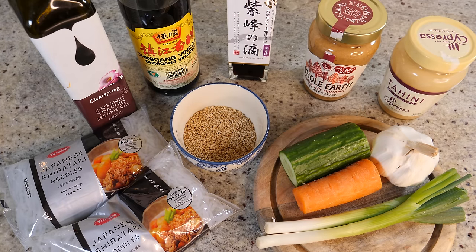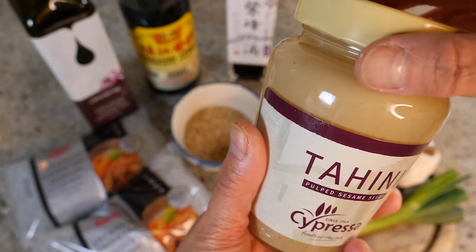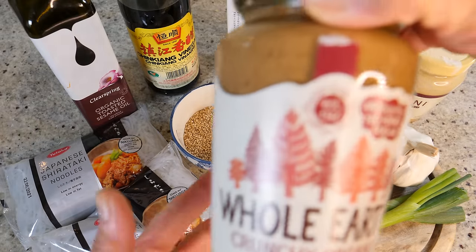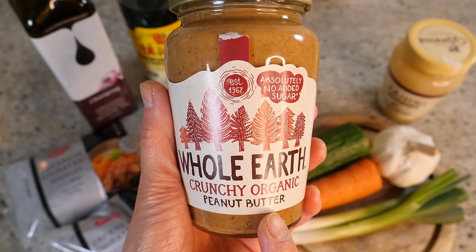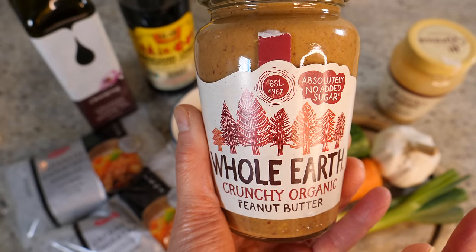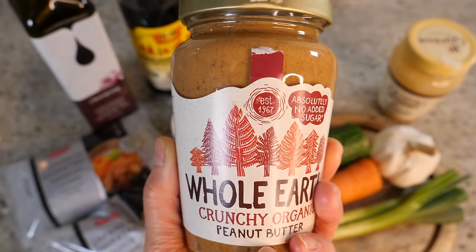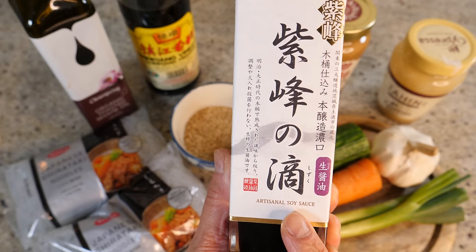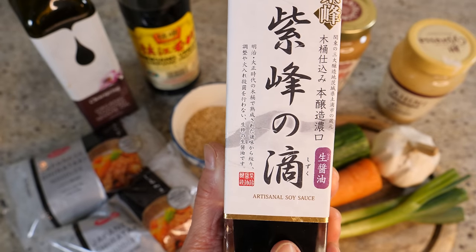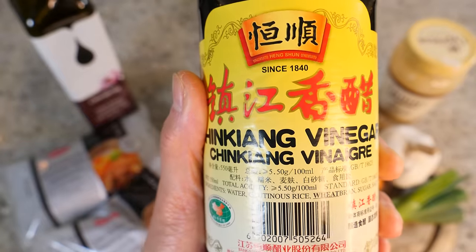For the sesame paste we need tahini — this is white tahini, which is pure sesame paste, but you can use the darker one too. Then we need some peanut butter; I've got the crunchy kind but smooth works too since we'll blitz it. Make sure you choose the purest peanut butter you can find — no added sugar. Then we need soy sauce; I use a traditional Japanese one but feel free to use gluten-free alternatives.